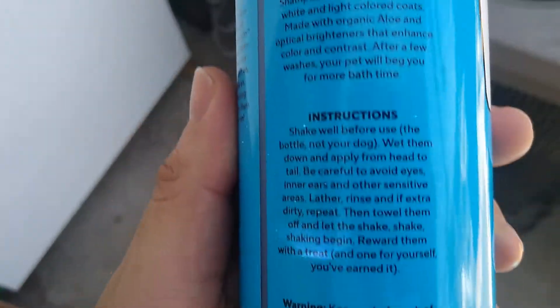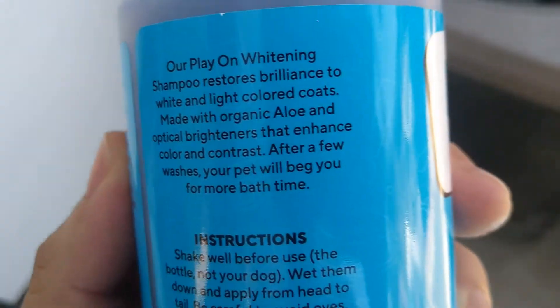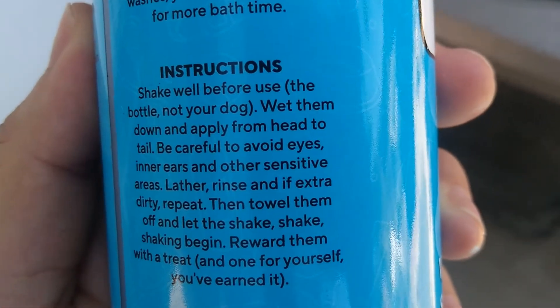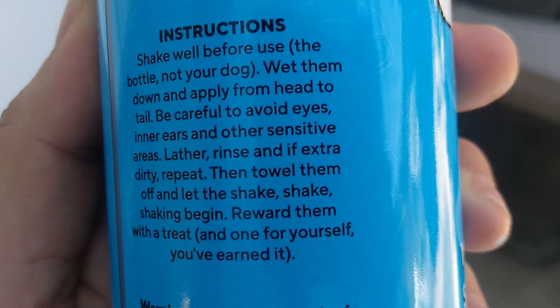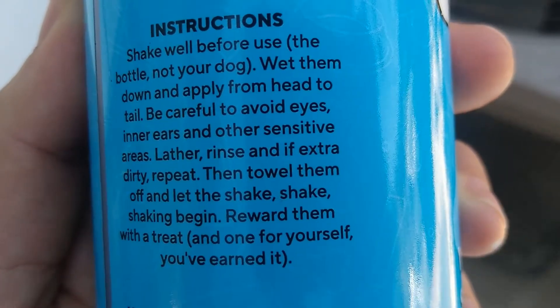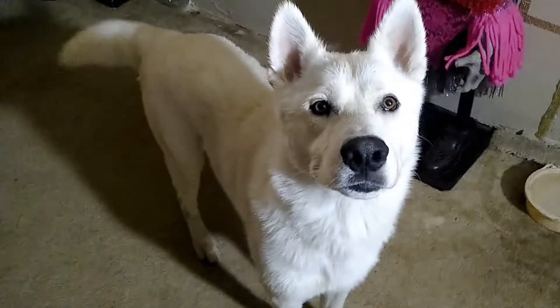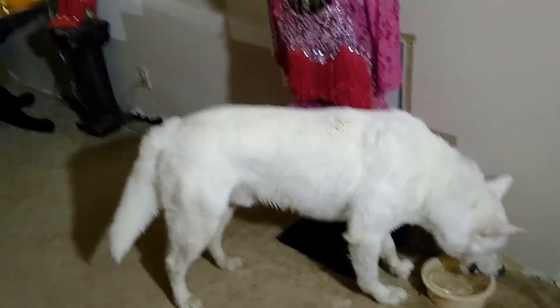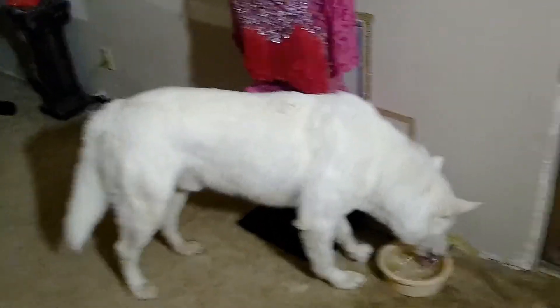This is what we're using for Maxine. There's the instructions — shake well before use, the bottle, not your dog. And that's the end result: beautiful, pure white, crispy, clear, clean white. Aren't you beautiful, my love?